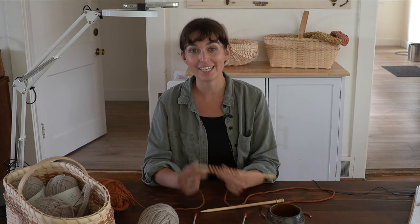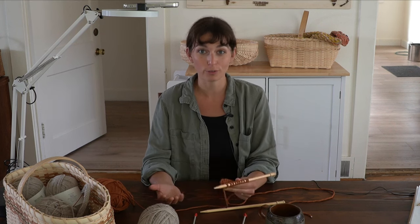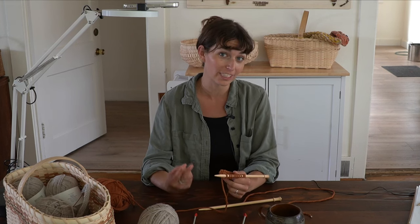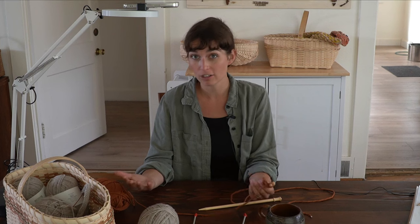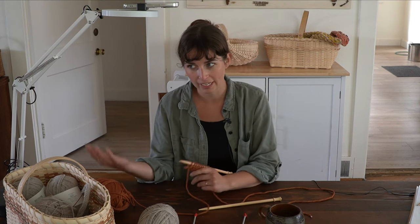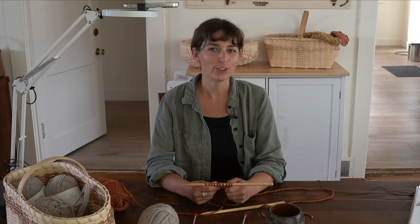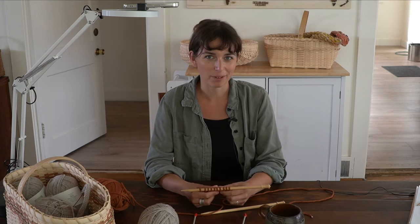If you've been following along in the knit series with me, you now have increased your knitting repertoire to three stitches — four if you count garter stitch. You can do knit stitch, purl stitch, stockinette stitch, and garter stitch as a natural outcome of knit and purl stitches. Congratulations! Very exciting step in your knitting journey, and you are well on your way with a bit of practice to creating some amazing knit projects.